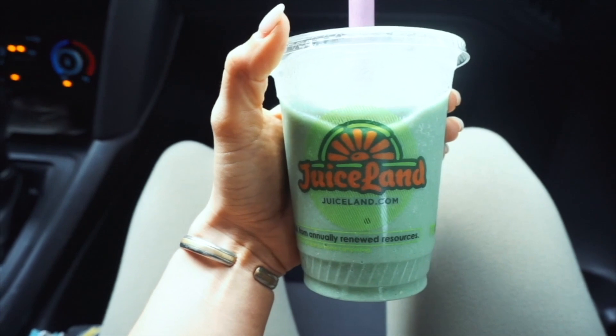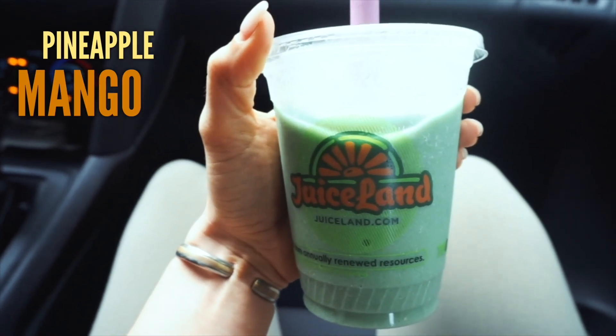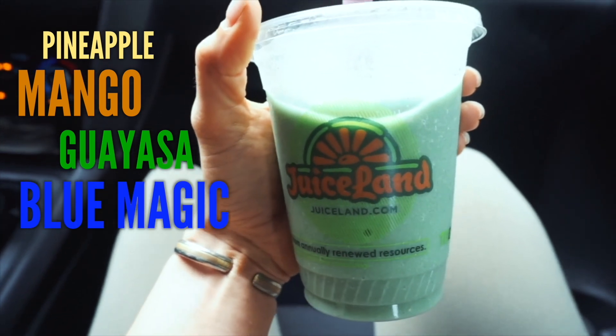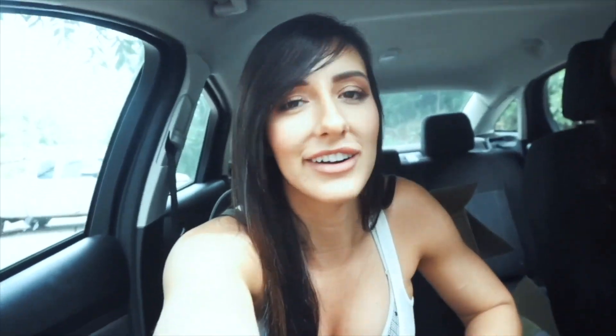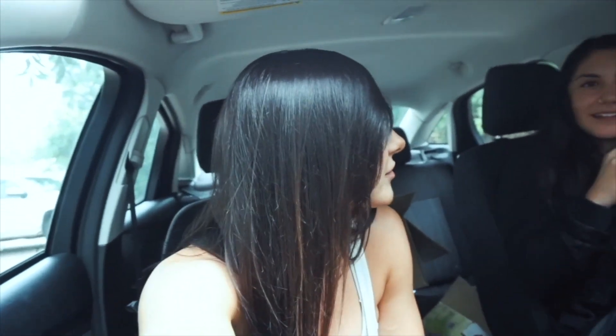I just got the Paradise Found — it has pineapple, mango, guayusa, blue magic, ginger, and lemon. Guayusa is like a cleaner form of energy, basically a tea. There is banana in it but I took the banana out to make it a more low-carb option.